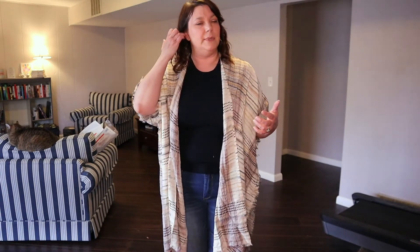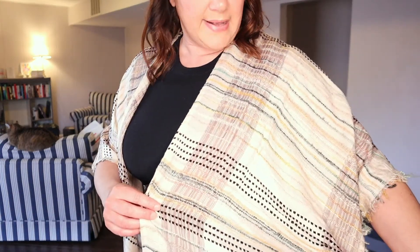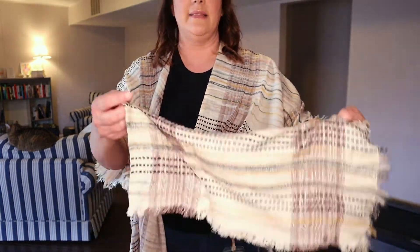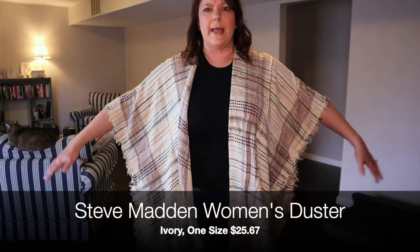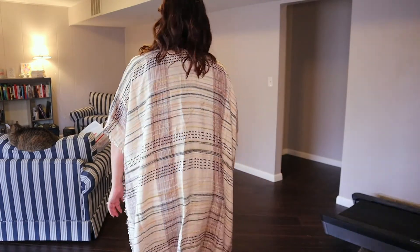Here we are with outfit number two. We have this fun duster cardigan. I did ask for a duster cardigan in my last Stitch Fix and my last Trunk Club. I'm looking for something that is ankle length, more of a lighter color — white, cream, something like that. This is very comfortable. I like the color combination — it's got some blacks, a light yellow, and grays. Very pretty. I like the fringe around the hem and around the sleeve. It does attach right here and then the rest is open, so it's more like a poncho type cardigan. I'm just not sure that it's very flattering on me. I think it would be flattering on someone else, and it would look very nice with a longer necklace. Just not sure it's for me.